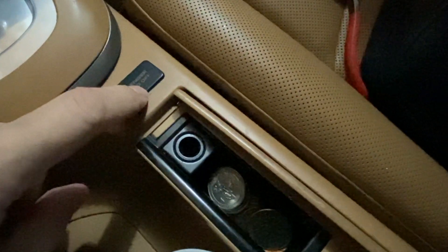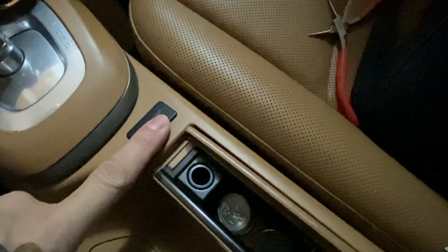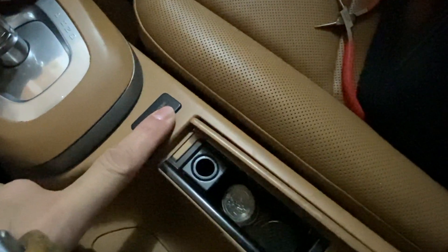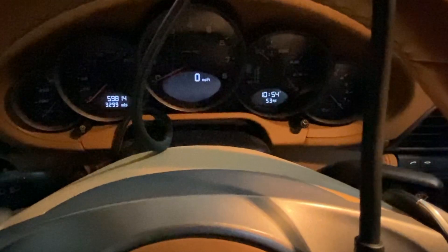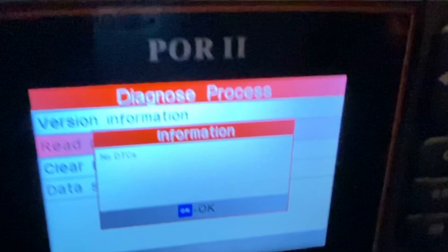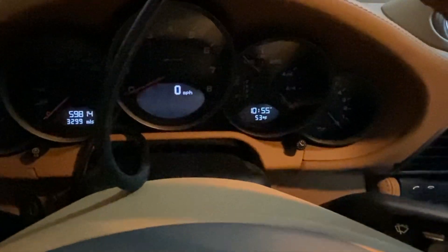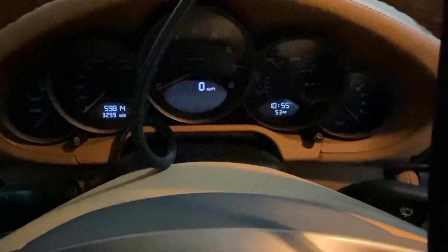Probably something to do with that loose cover. This is still kind of loose — I'm going to have to put some double-stick tape underneath it to keep it down. I don't know if that would have caused it since it's just a plastic cover, but either way, that's how you can clear your airbag light. If it returns, I'll have to troubleshoot it more. With the iCarSoft OBD2 scanner, we were able to reset the airbag light, and we're good for now.